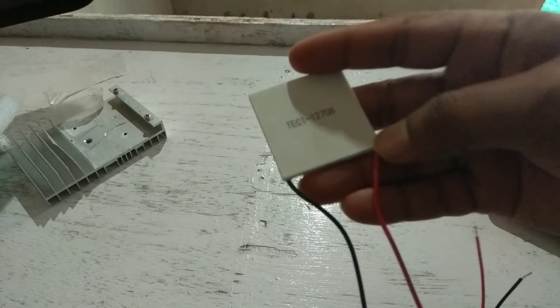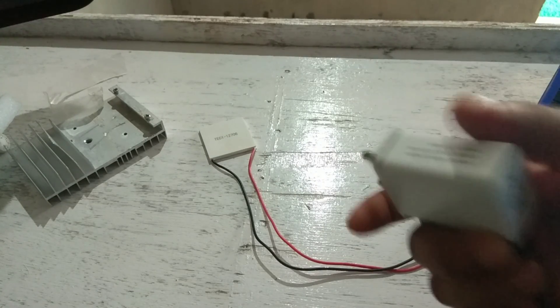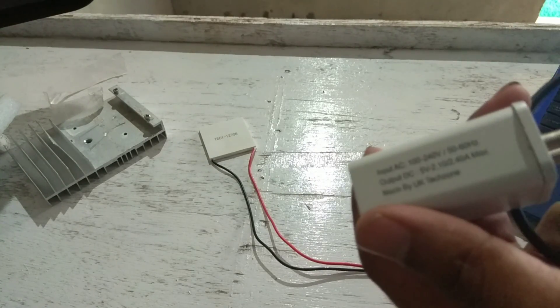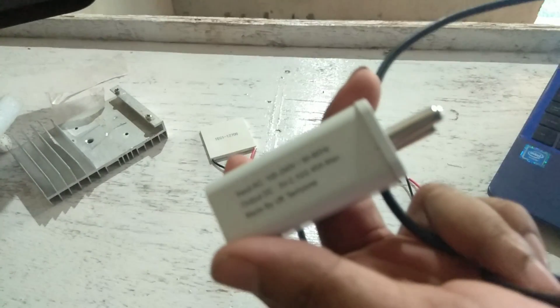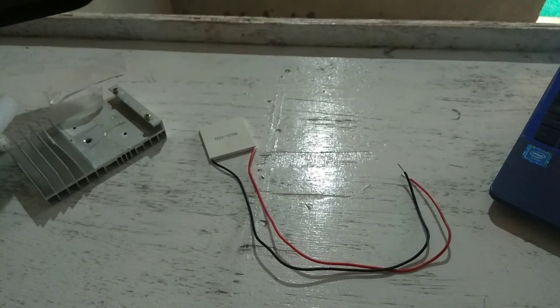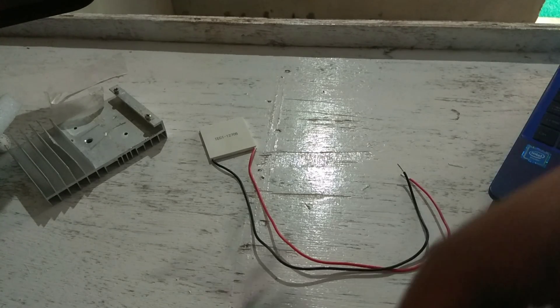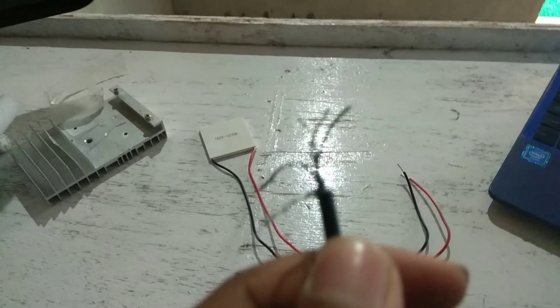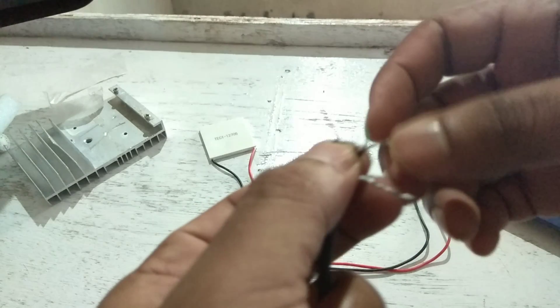I am going to connect this Peltier with the voltage. Here I am using a 5 volt 2 ampere charger — you can see, 5 volt 2 ampere charger. I just connect it into the power supply. This is the positive and this is the negative.